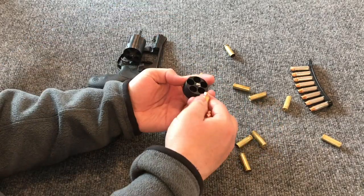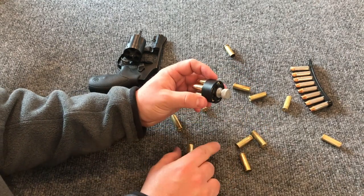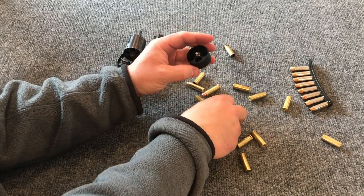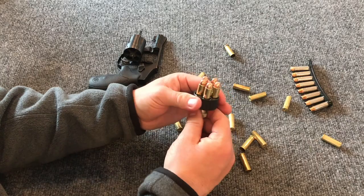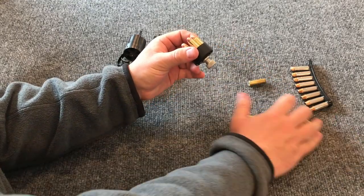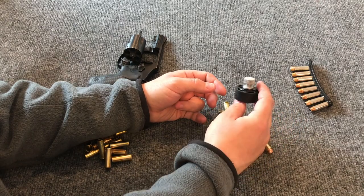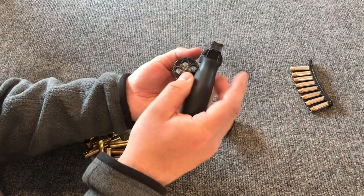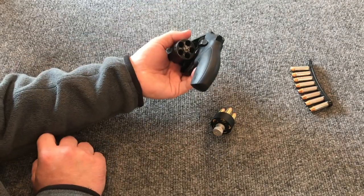I tend to not fully trust speed loaders because while they hold the rounds securely, a simple twist can cause them to fall right out. That's why police officers who carried speed loaders in the 60s and 70s used leather pouches that covered them to prevent accidentally hitting the release knob. For modern concealed carriers, I've had speed loaders accidentally dump all their rounds as loose rounds in my pocket. Speed loaders are undoubtedly faster, but this revolver is also cut for moon clips, which I find too flimsy and prone to breaking.